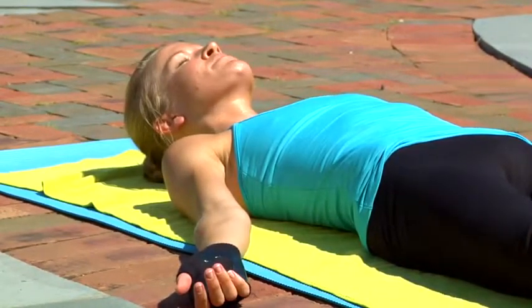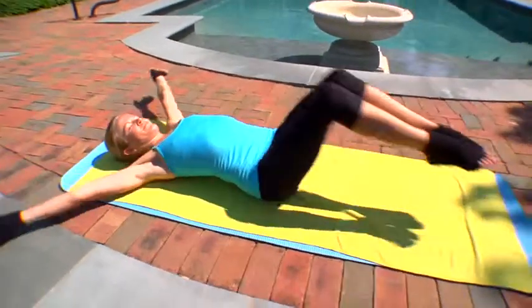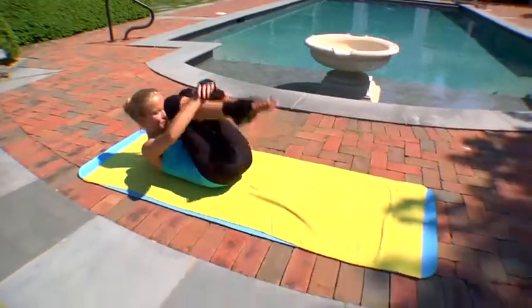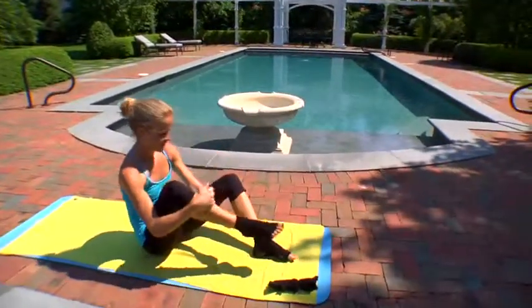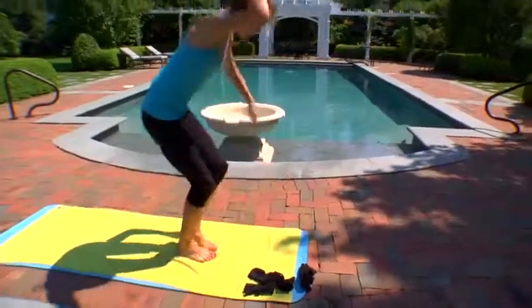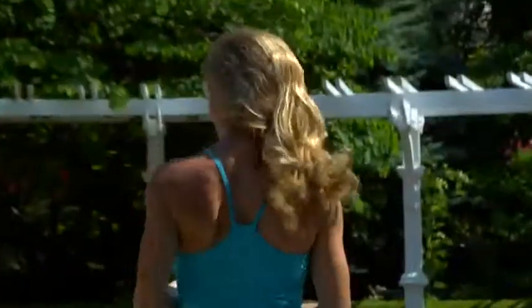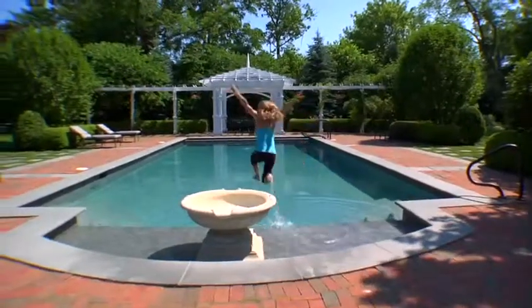Savasana. Rest in your breath. Thank you.